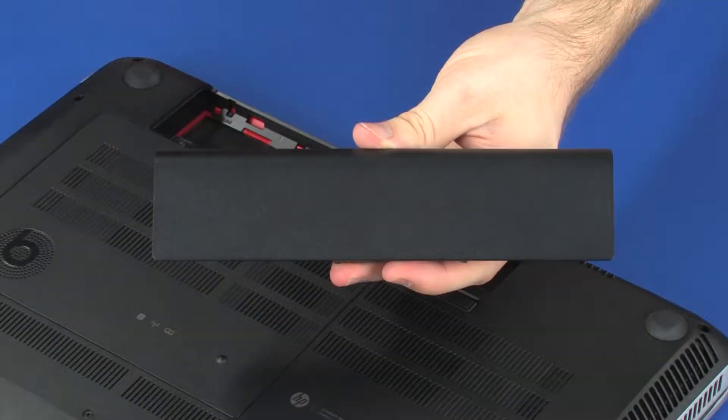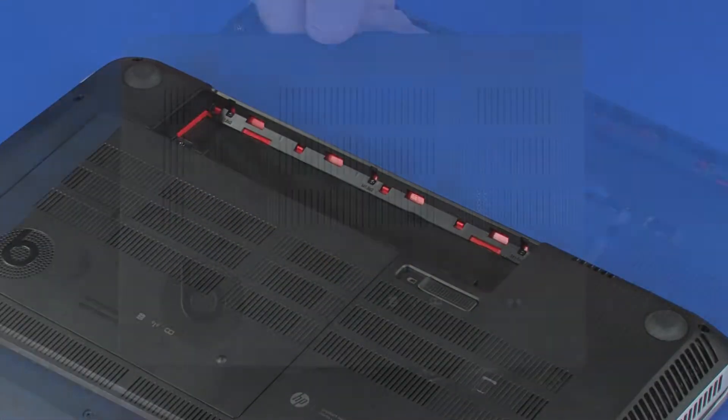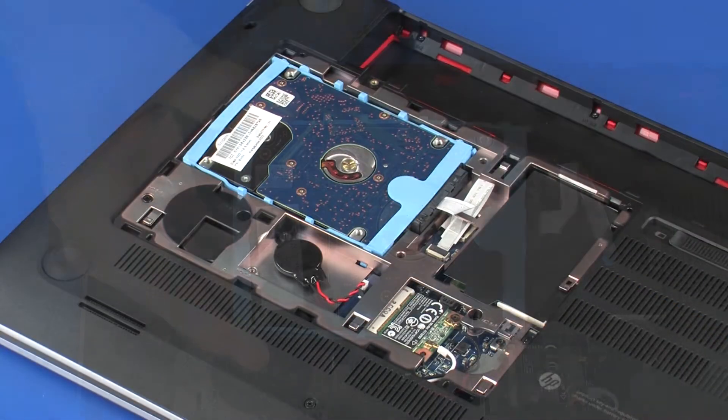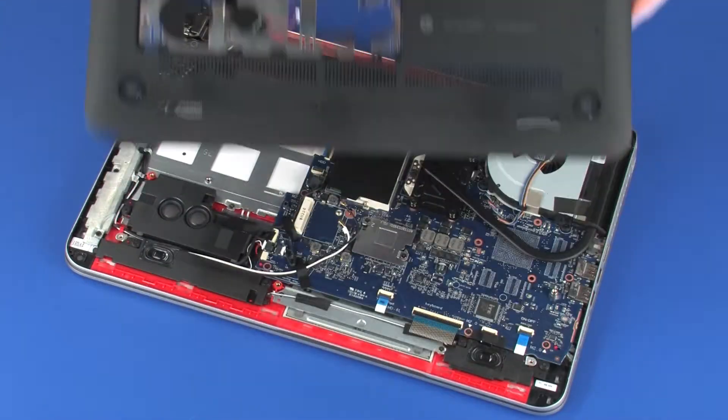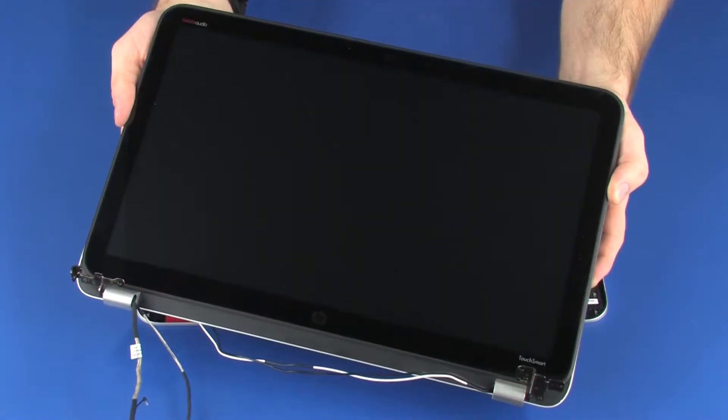Before you begin, remove the battery, service cover, hard disk drive, base enclosure, and display panel assembly.